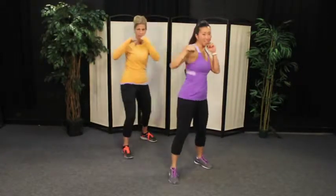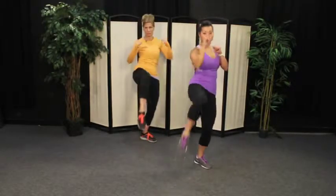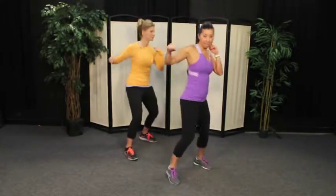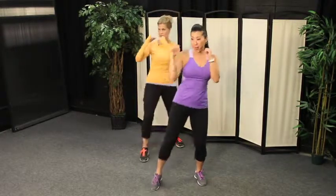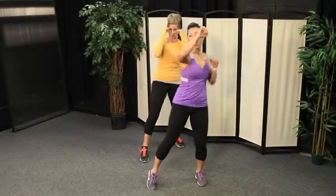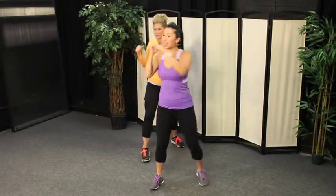One more here — this is our final modification. You're going to add a knee with the front knee. Jab, cross, hook, knee. Try pointing your foot as you pull the knee up. Great job — this one's a great combo to lift the heart rate. Lift, jab, cross, hook, up. Let's go four more times through. Lift, jab, cross, hook, and knee. Two more — come on, last one.